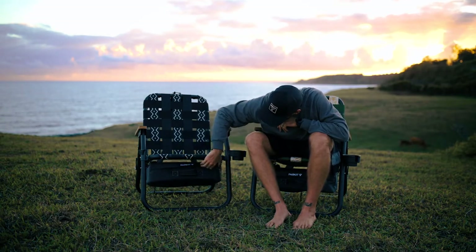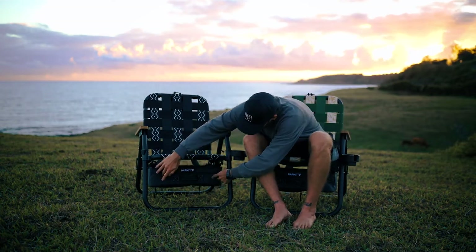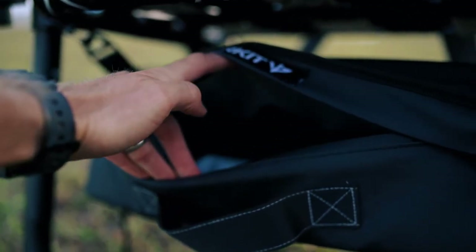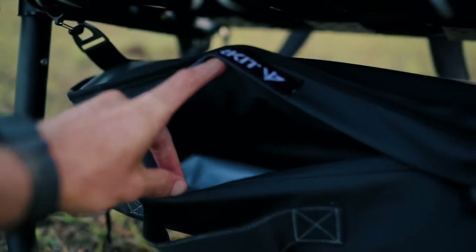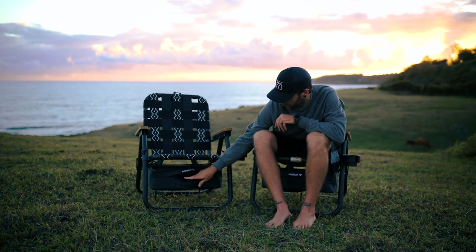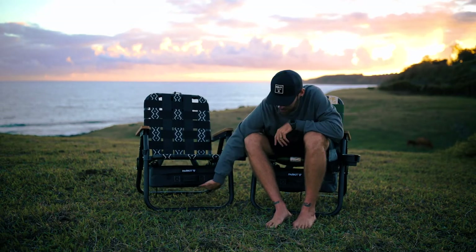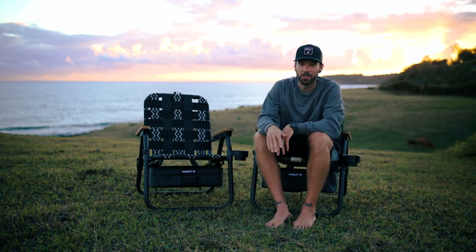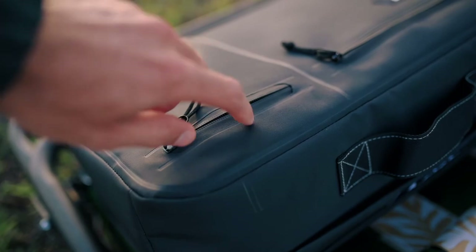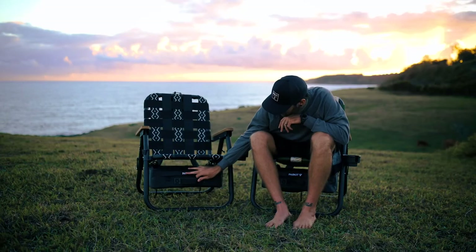One thing I wasn't sure about at first is that the zipper only opens a small slot — I know there's probably a reason for it, and it would be nice if it opened a bit wider, but it honestly doesn't really affect it. You can still get anything you'd bring in and out. Underneath there are also two dust-resistant pockets, which are really nice at the beach for keys and your phone — no sand gets on them and everything stays safe.